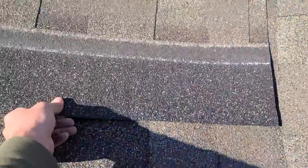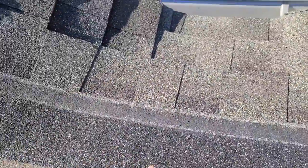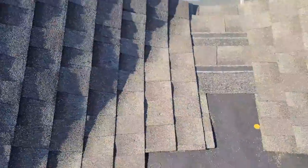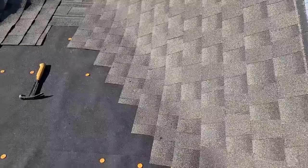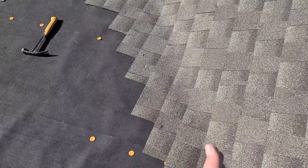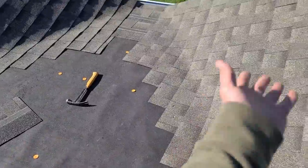He put this shingle on right here so that he could have just a little extra protection, and then this was going to run, start running them like this, to our cut lines. Sorry if that's confusing. But this valley is definitely done backwards, because even though there's barely any volume that comes off that, the water is going to come to rest in that valley. And it's going to be a lot easier for it to move this way on the 4/12 than it is that way.